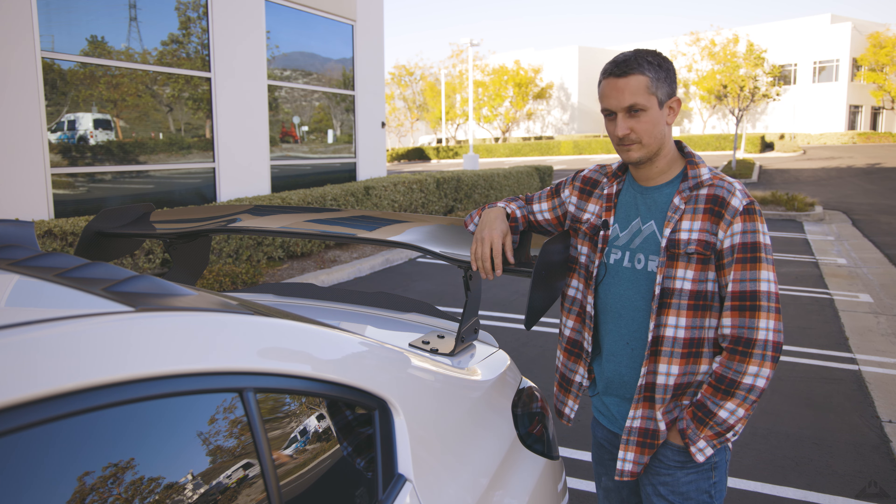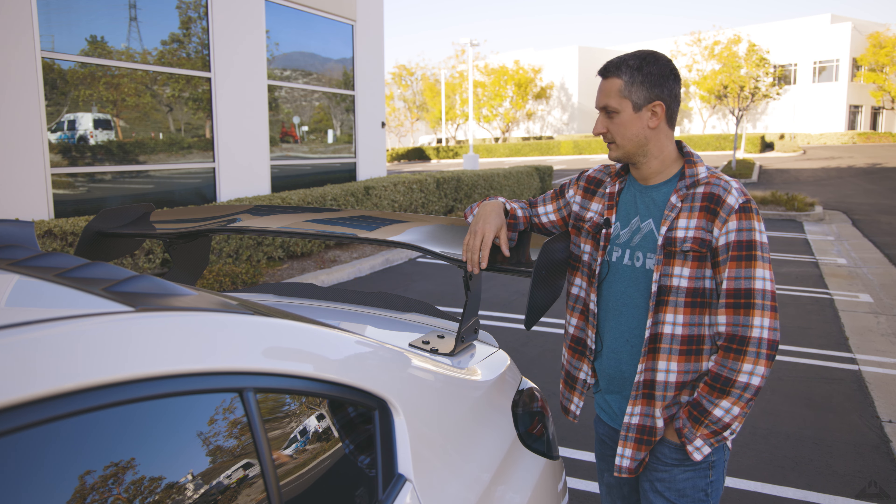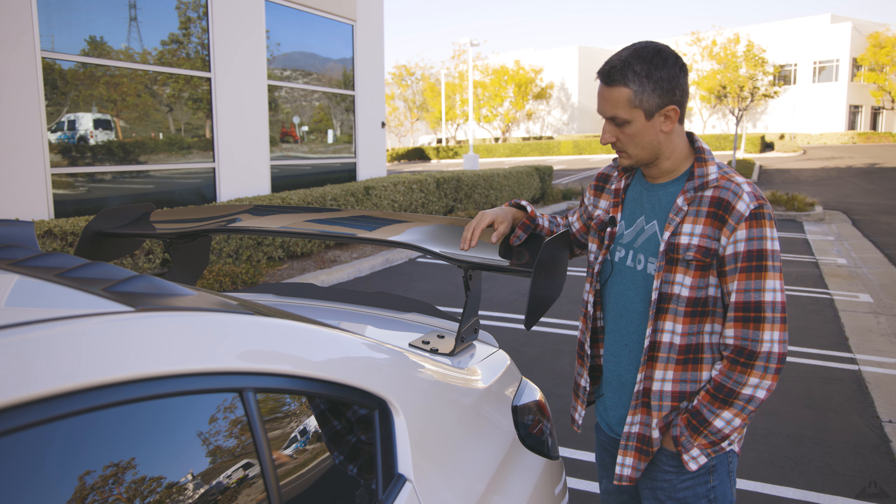If the car looks like a race car you don't have to actually race it. If it makes you happy the way it looks, why not? Let me pop the trunk and I'll show you how I drilled the inside.